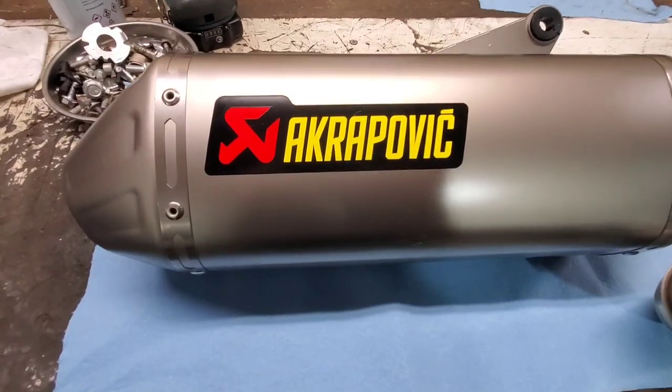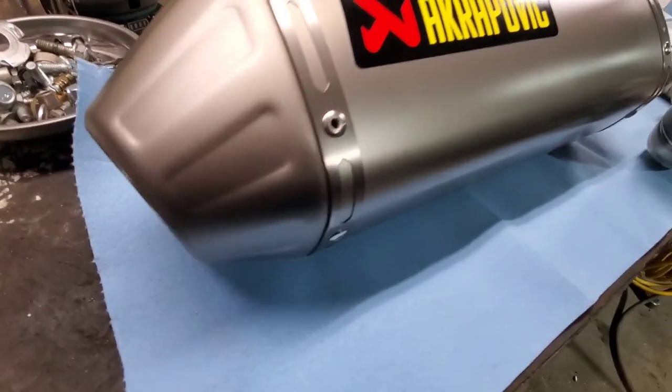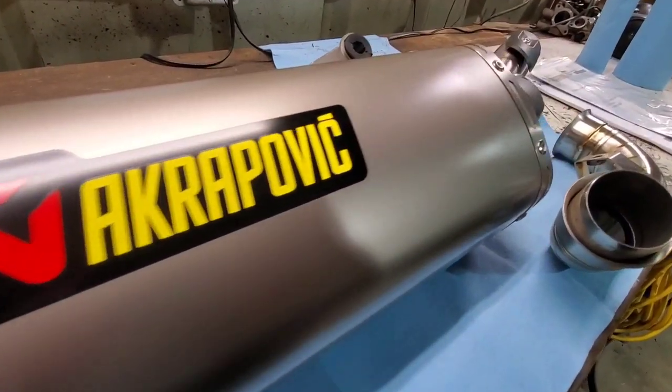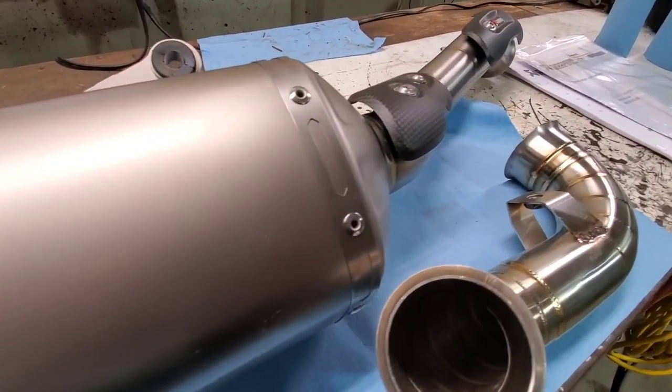Hey, it's Ogi here. Today we're going to be putting this Akrapovic muffler and mid-pipe on the 2022 Husqvarna Norton.